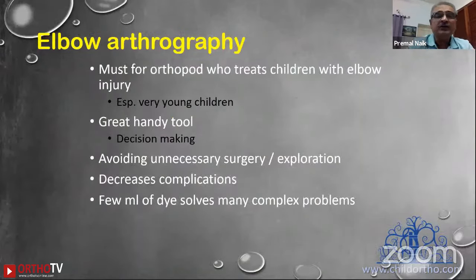Elbow arthrography is a must for all orthopedic surgeons who treat children with elbow injuries, especially in very young children under two to three years old. It is a great handy tool which helps in making decisions with clarity. It avoids unnecessary surgery and exploration, decreases complications, and I have found that a few milliliters of dye solves many complex problems.